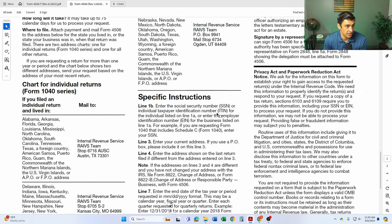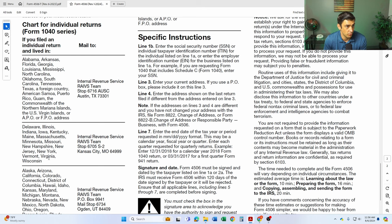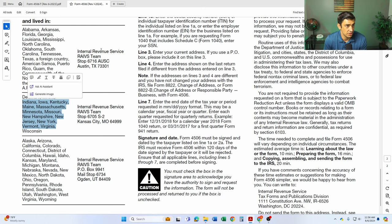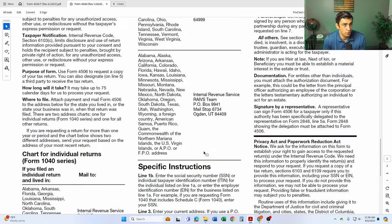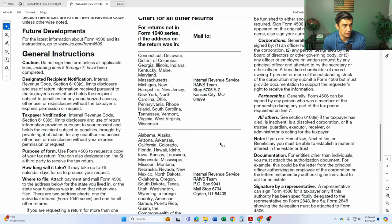Last but not least, where to mail this thing off to. If you are requesting an individual tax return, you're going to use these mailing addresses here depending upon what state you live in. If you have a business return you're requesting, you're going to have to mail it to one of these addresses, depending upon what state you live in.